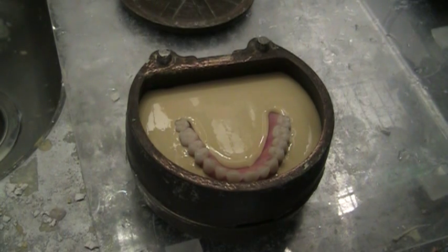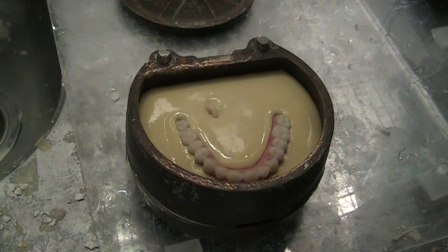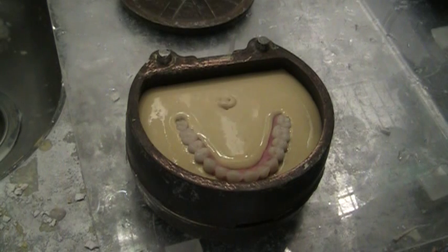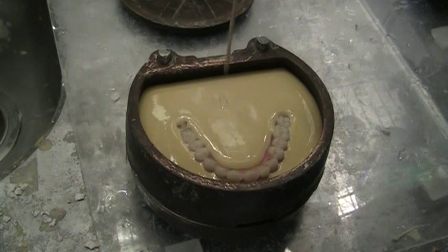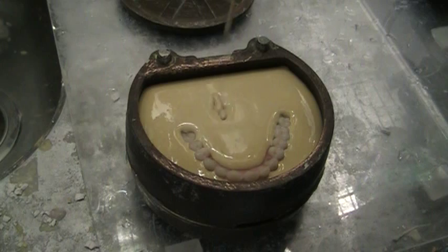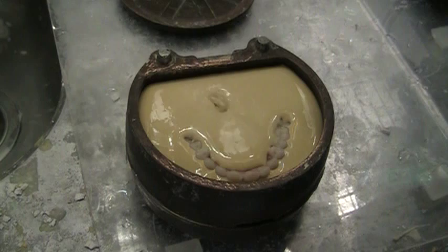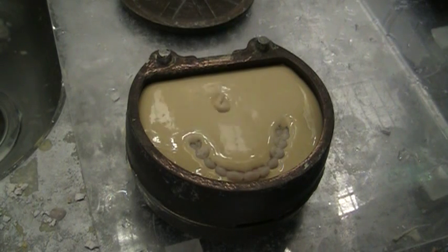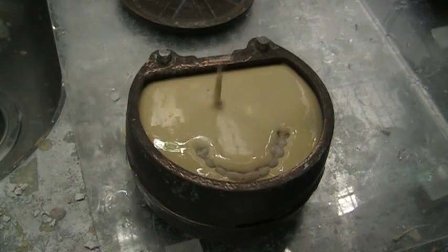The cool thing is in about 20 minutes this is ready to go, and it's much better than my 50-50 mix of hydro-cal and plaster that I was used to doing. I'm getting a much nicer result using this product rather than the old technique I used for years. I never thought I would change, but I gave it a whirl — first for the strength factor, second for the speed of set, and the lack of bubbles and vibration.